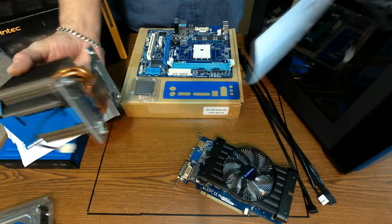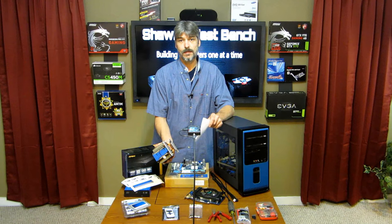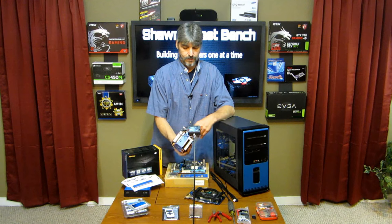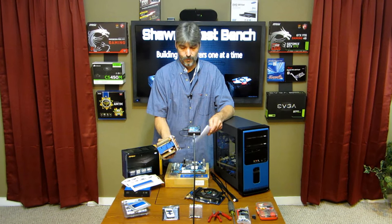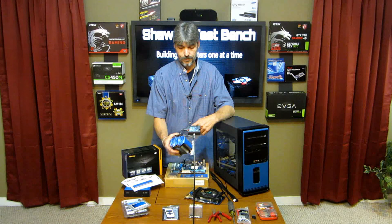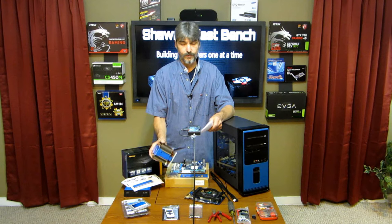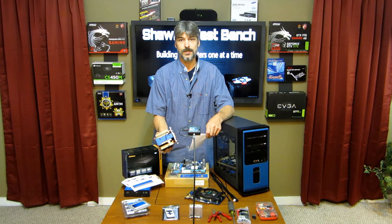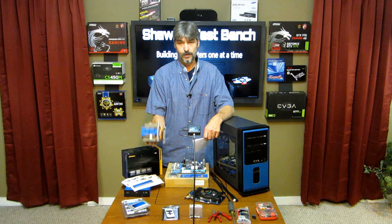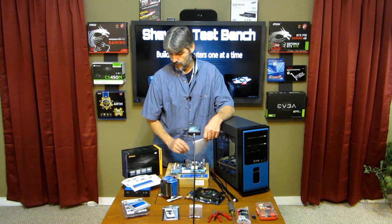This heat sink I custom-made the mounts for to fit this. They're actually made for Intel socket 775, but I fabricate the mount and make them fit any processor I really want to. They're nice eight-pipe heat sinks — 92 millimeters, very quiet, they work very well. They're only about $10 on eBay and they're made for a Dell XPS 630 computer. Look that up if you're interested in one of these heat sink coolers.